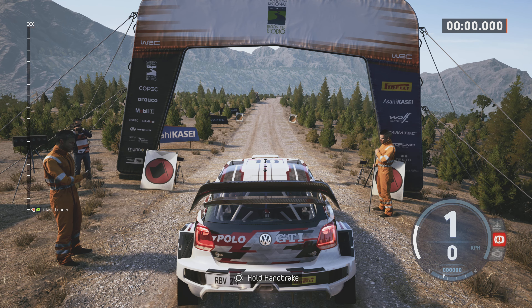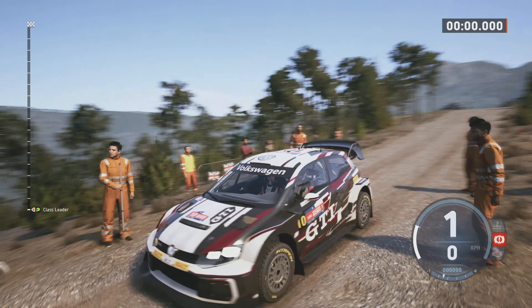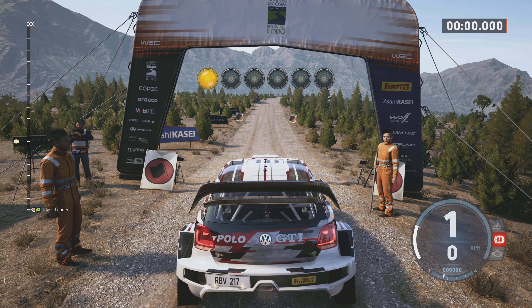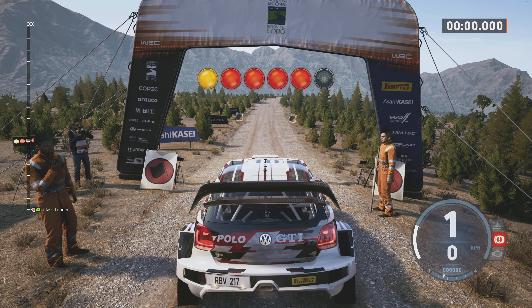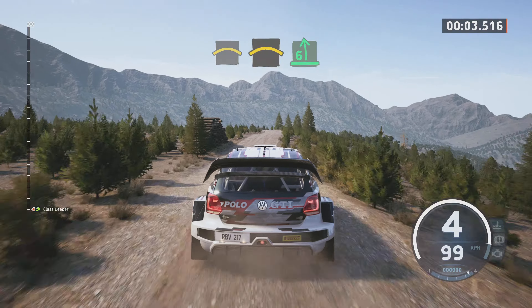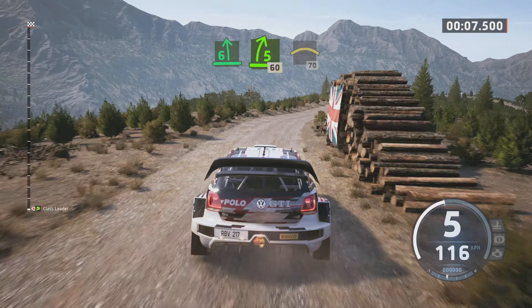Start 40, rechts über Kuppe, viel Glück. 5, 4, 3, 2, 1, go. 40, rechts über Kuppe. In Kuppe. In 6, links über Sprung. Und 5 rechts kurz. 60. Kuppe, 70.